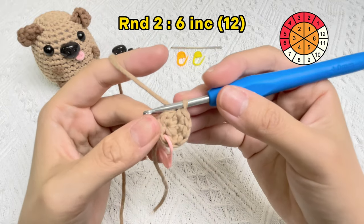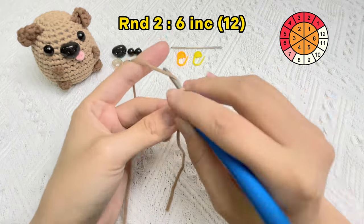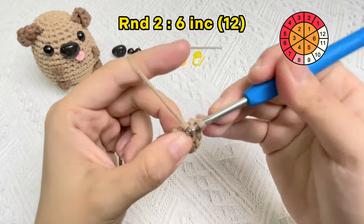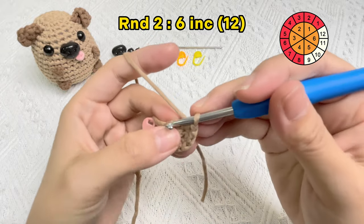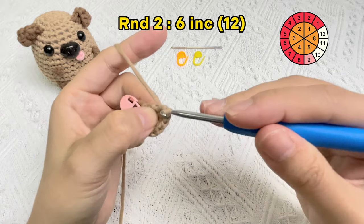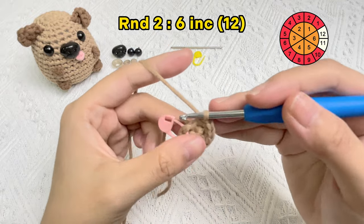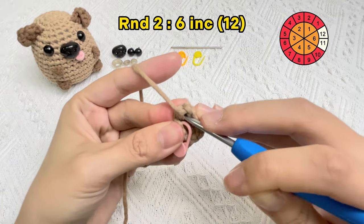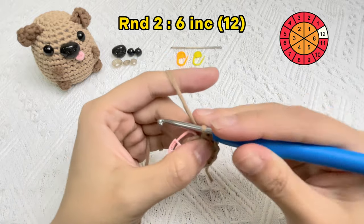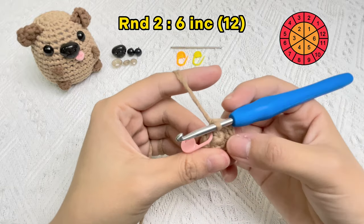The second increase stitch is finished. Start the third increase stitch. The third increase stitch finished — now crocheting the fourth increase stitch. The fourth increase stitch finished. The fifth increase stitch finished. Now let's crochet the sixth increase stitch. Okay, all six increase stitches are finished.